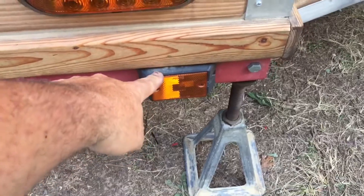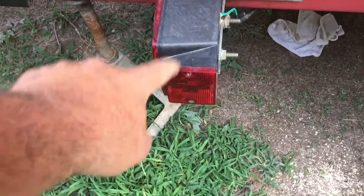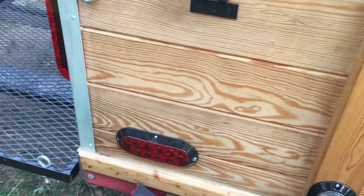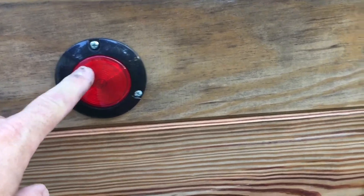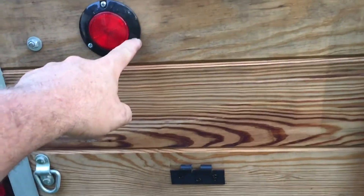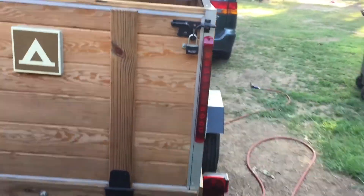These were the lights that came on the trailer — one amber light and one red marker light on the side, and then the tail lights. I wanted to have more marker lights on the side, so I installed additional ones: the two or two-and-a-half inch round lights on the top, and then those six-inch LEDs. Of course, all of these are LEDs. And then amber on the front side — this is on both sides — and there are the tail lights.